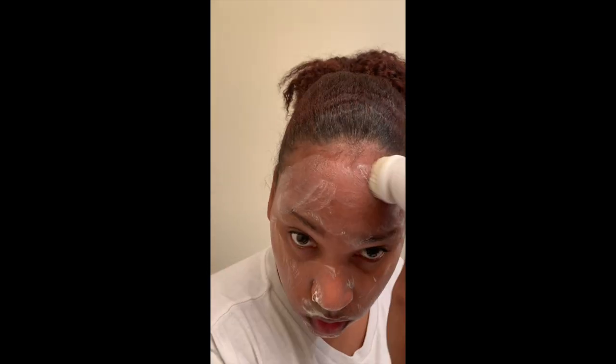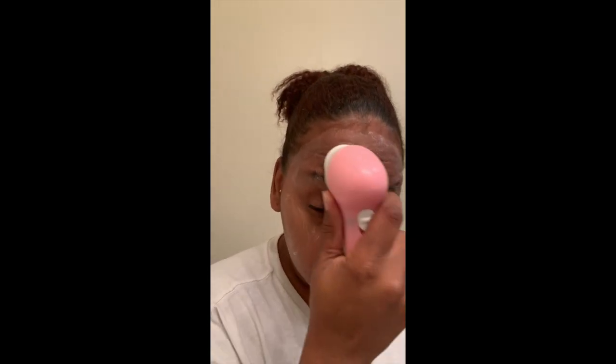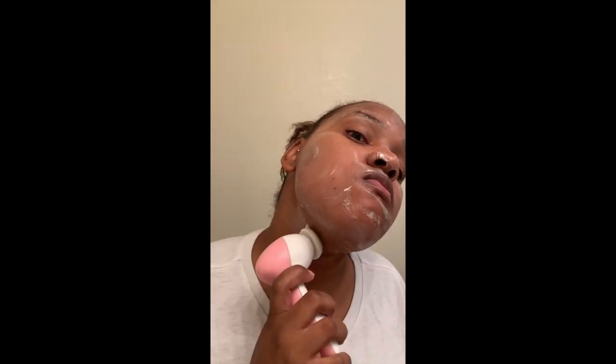I'm just showing where I have some of my breakouts, but I just take it in a circular motion all around my face. I make sure I get my neck and every part of my face — the sides of my nose, over my mouth, even close by my hairline, because sometimes I get small pimples there from oil and edge control. I go over my eyebrows as well, and I try to get close under my eyes but I don't take it over my eyes.